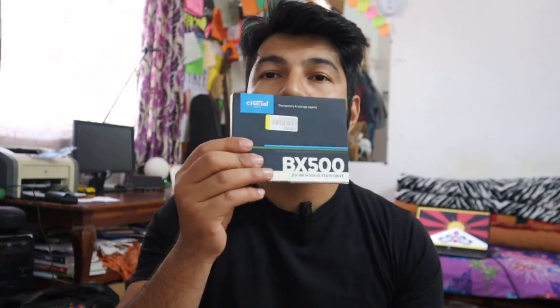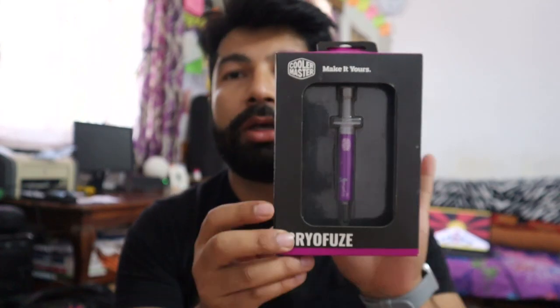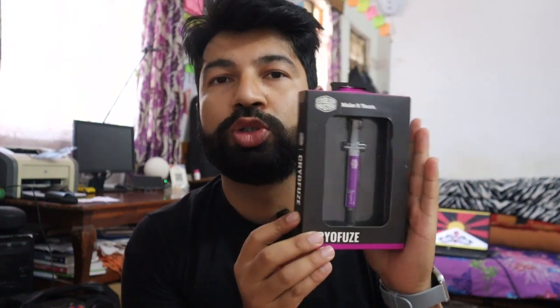The SSD is upgraded, and the RAM is upgraded. You can use the CPU heater — the CPU heat sink. The CPU is changed; it's also changed.